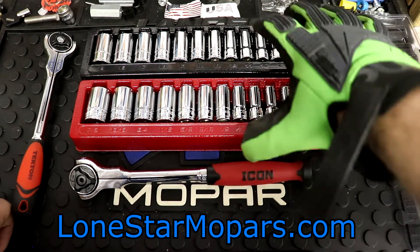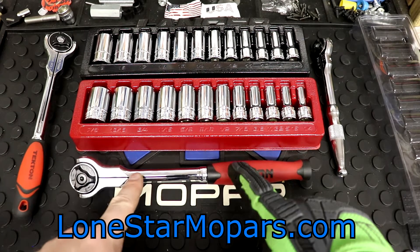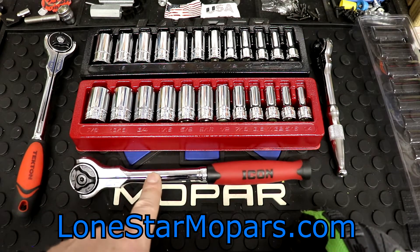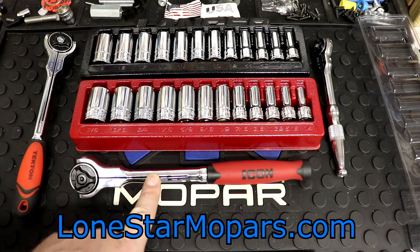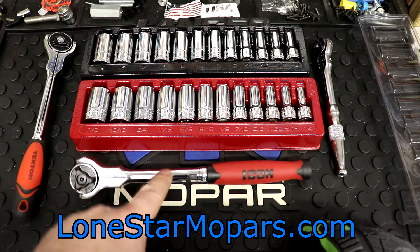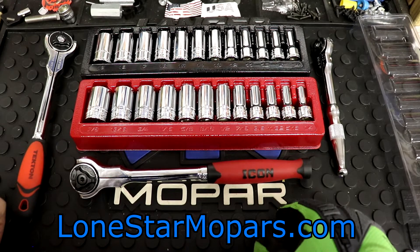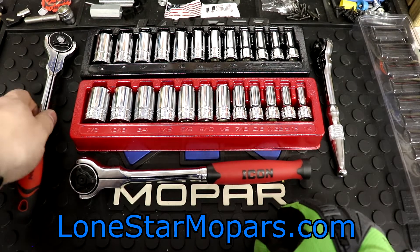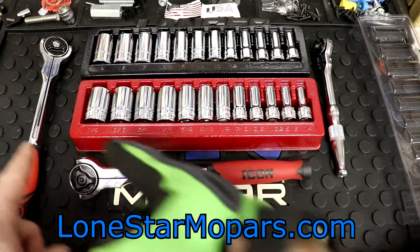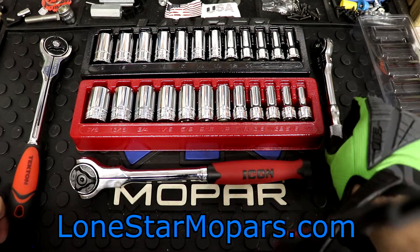I think between the two videos we've covered this fairly well, and now we have the ratchet to pair with them. As mentioned in the ratchet video, I really wanted to get it open because there are temporarily reduced prices on Icon ratchets plus a special 20% off specifically on ratchets. I had hoped I would have liked that ratchet way better — bench test tells me there are some concerns — but time will tell.